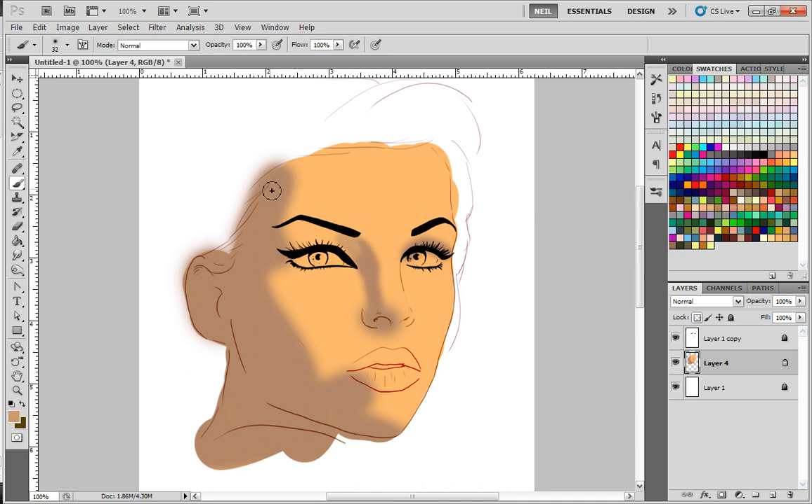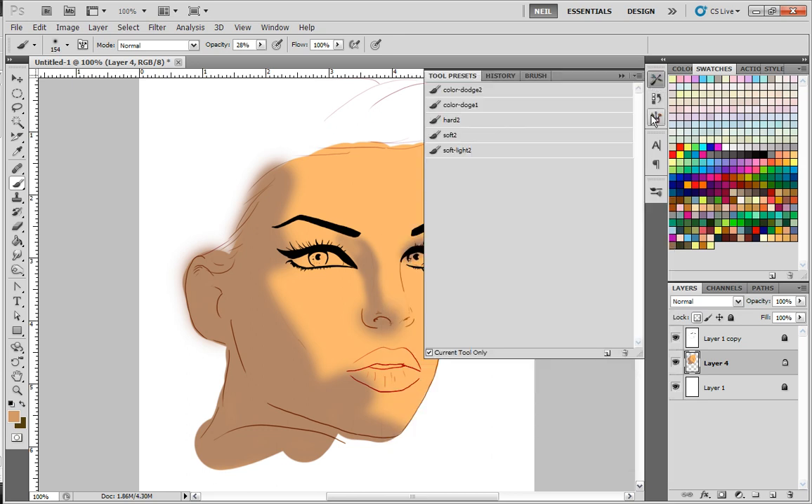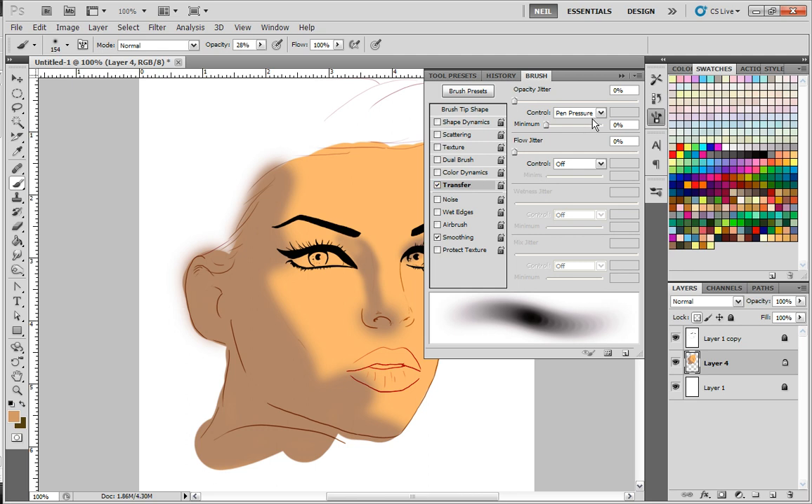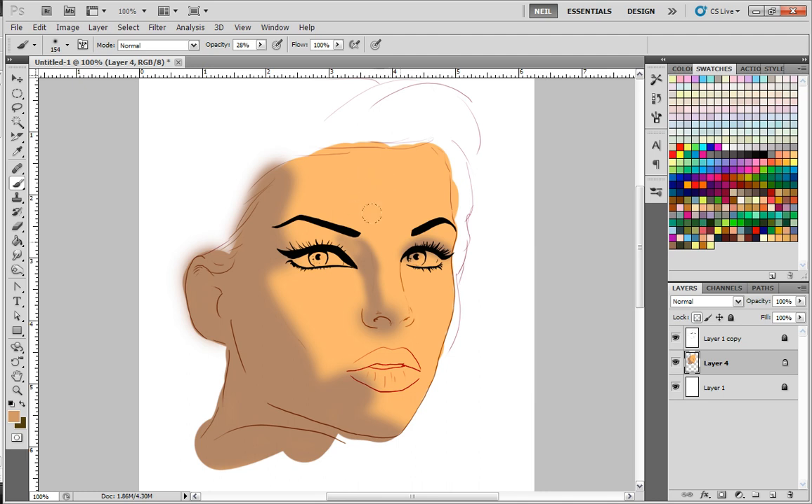I'll grab that color and hold down the ALT key to pick colors up. Now I'm going to turn down my opacity to about 30 or so. The brush here has hardness all the way turned off — it's completely 100% soft. You can try somewhere in between hard and soft and see how that works for you. The main thing is a painting will have some hard and some soft edges. I like to start soft anyway because a painting will have a little bit of both throughout it.